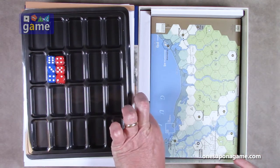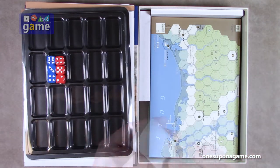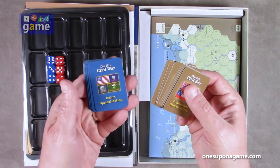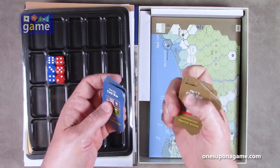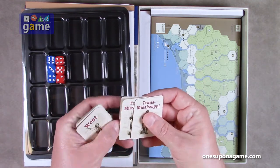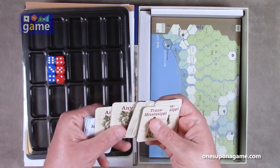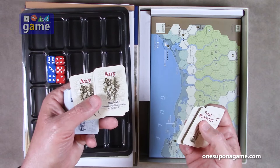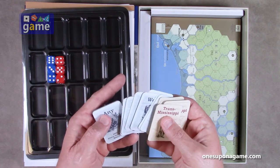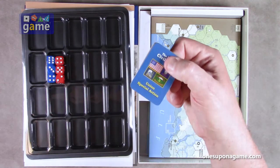And then we've got a tiny deck of cards. The card deck is Union special action and Confederate special action cards. These are special things they can do: Trans-Mississippi cards, you can take a special action in the Trans-Mississippi area, the west area, east area, any area. The basic game allows for an amphibious invasion of one strength point. You just shuffle these and they allow you to take actions above and beyond your normal actions.